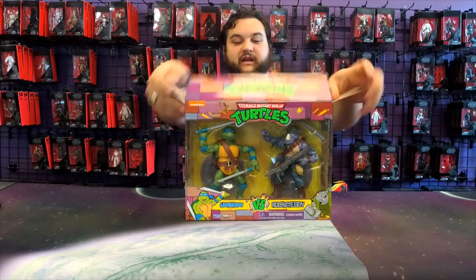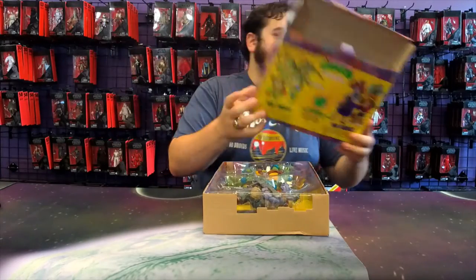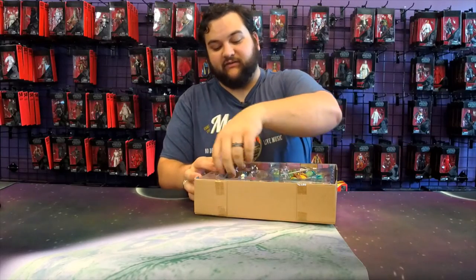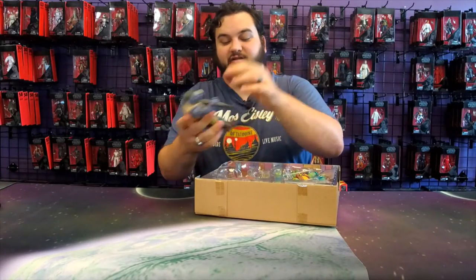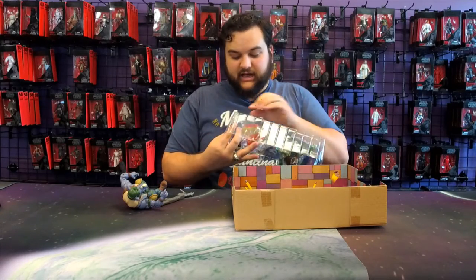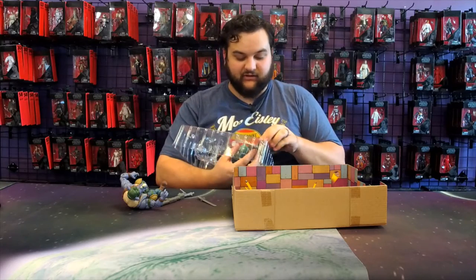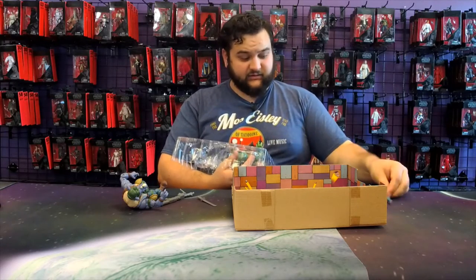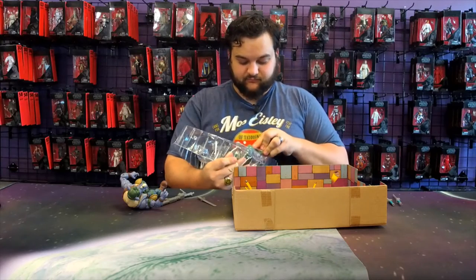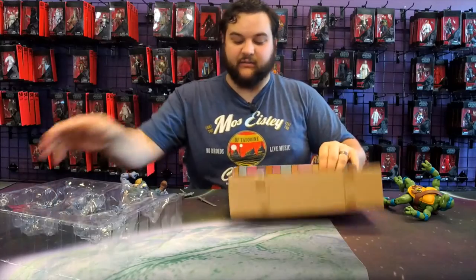Let's take a look at Leo and Rocksteady. I've been looking forward to getting to this one because Rocksteady is one of my favorite turtle characters — I just love the goofiness of Rocksteady and Bebop. They come with some awesome weapons: Leo comes with his signature katanas, and Rocksteady comes with a machine gun and a machete.